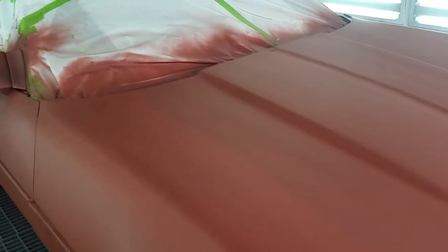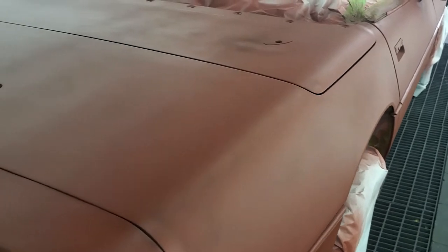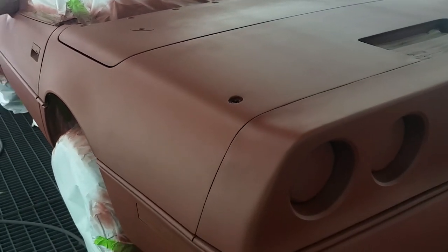We've got one coat of the 1k sealer red oxide down. After about a 15-minute flash time, it is nice and velvety smooth — it lays down very easy. You can do up to two coats of this product, but we really don't recommend more than that as it will slow down your dry time. One coat — give it a 15 to 20 minute flash, make sure it's completely dull with no shine anywhere, and you'll be ready to go.